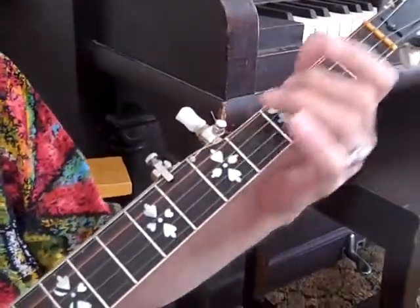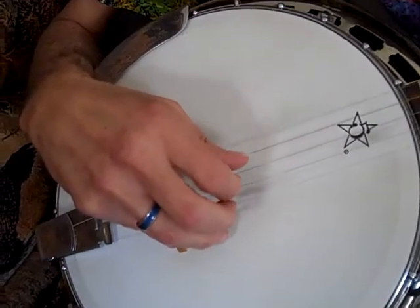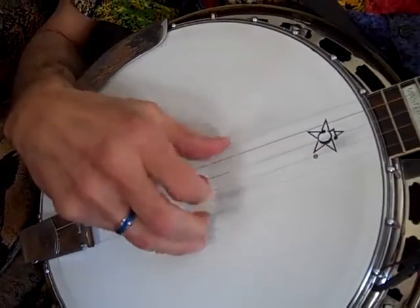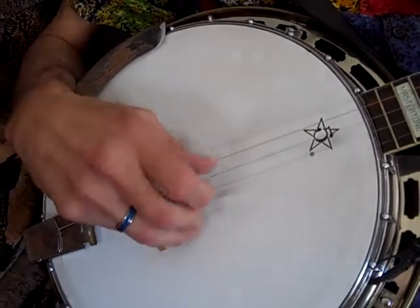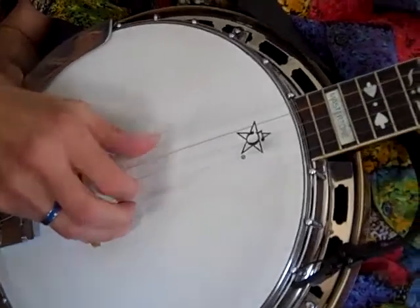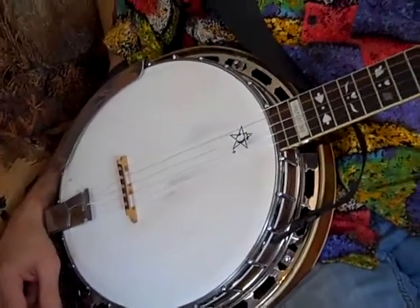Guitar solo. Cool, I think that's good. That's plenty to do. If you know that, you can play about anything.